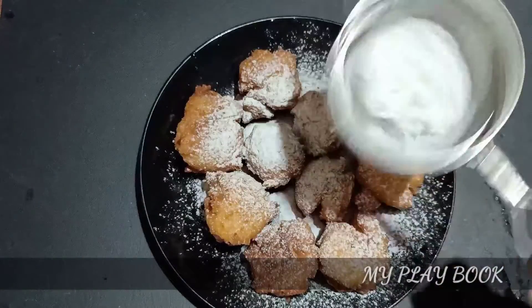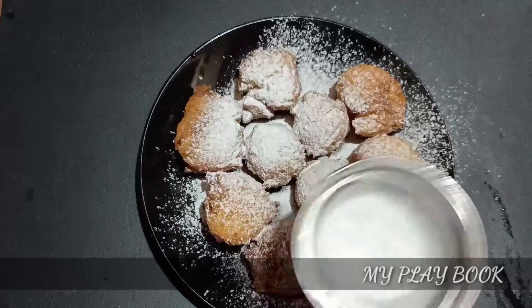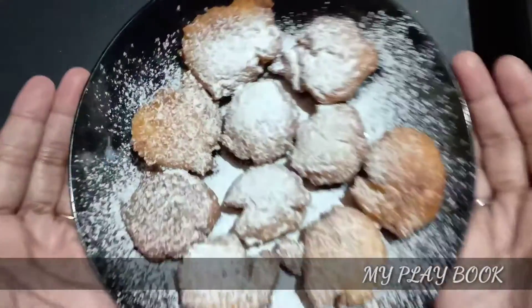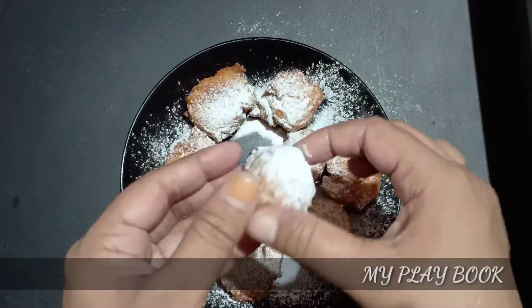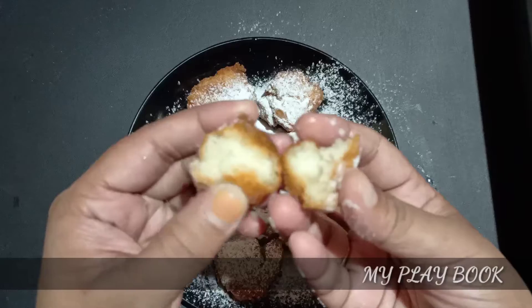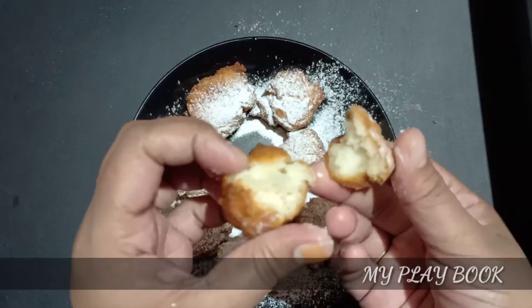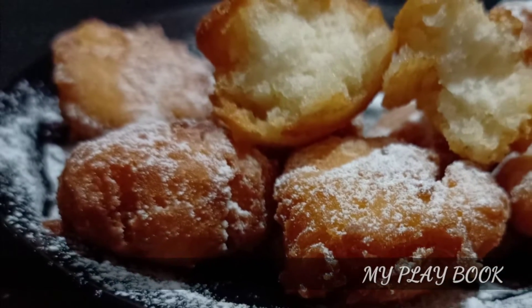Let's take a look at a variety of tastes. If you like this video, please like this video and subscribe to our channel. Bye! Thank you.